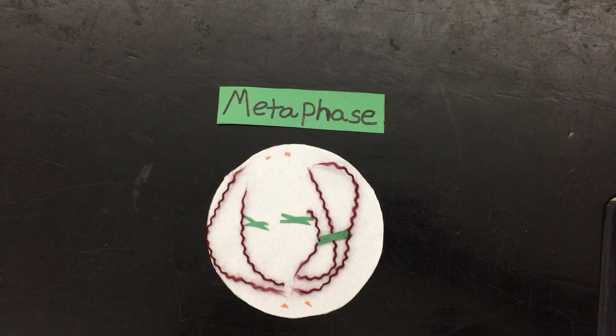This stage is called metaphase. As you can see, the centromeres of the double chromosomes line up on the equator, and then the centromeres split, and the chromosomes are most visible during this stage.